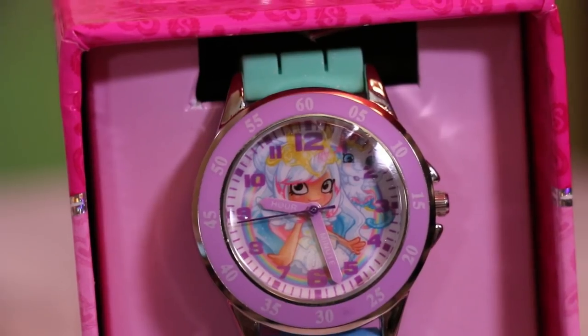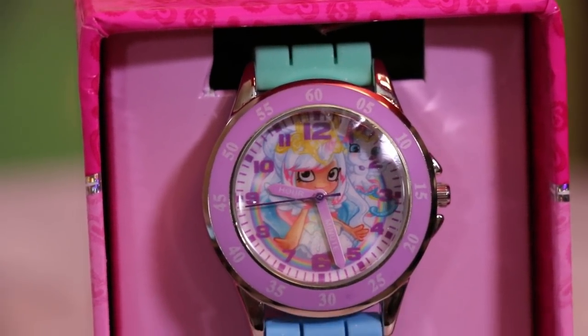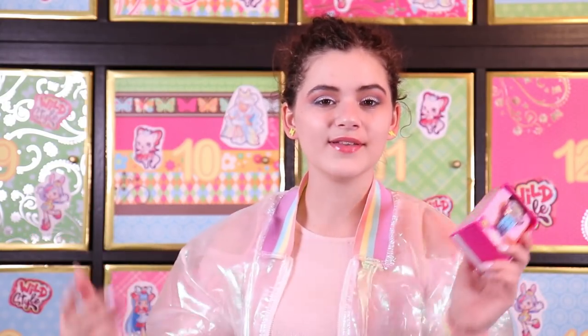This is a Shopkins Mistabella watch. Mistabella is from the Unicorn tribe and she is honestly my favorite Shoppie out of all of the new ones, and she is somewhere in here — you guys will be able to see her later on. But here is the watch. And if you haven't seen my makeup tutorial inspired by Mistabella, make sure to check that out by clicking the card.